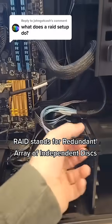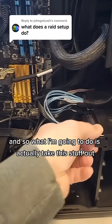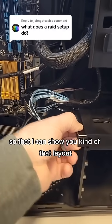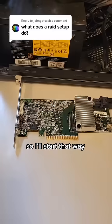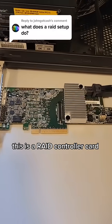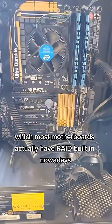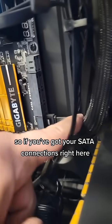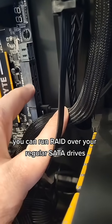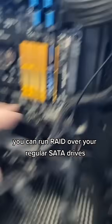RAID stands for Redundant Array of Independent Disks. This is a RAID controller card, which most motherboards actually have RAID built in nowadays. So if you've got your SATA connections right here, you can run RAID over your regular SATA drives.